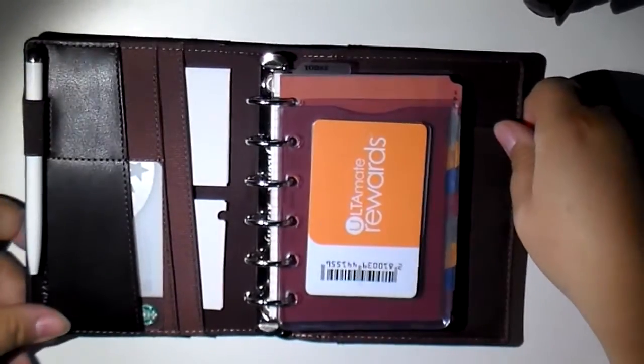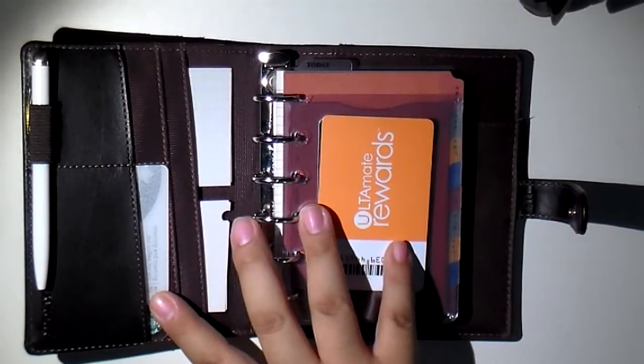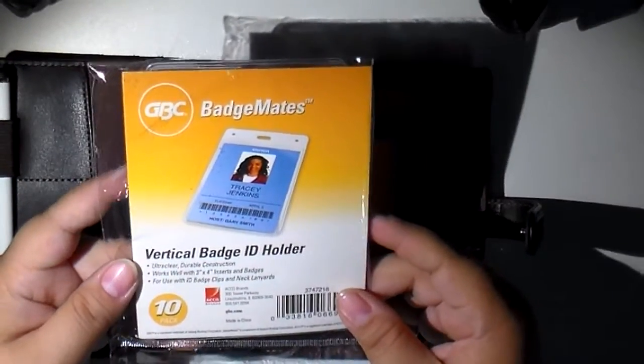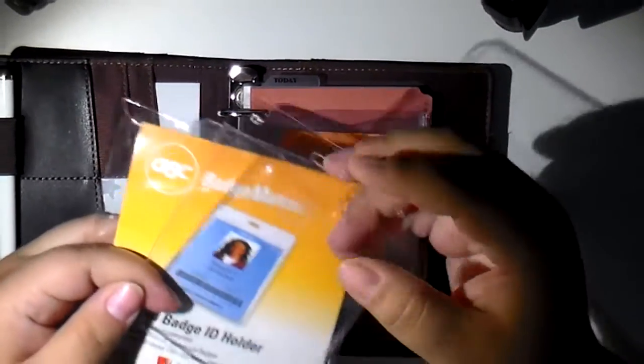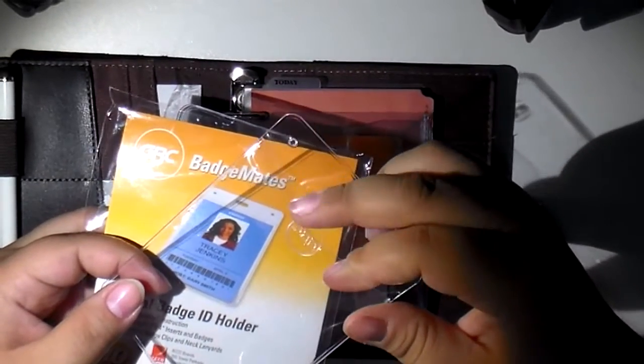I did kind of a mock-up in the pocket size. I used the same idea with the badge holders, but I used the vertical badge ID holder. These are the same type of material as the other one, except that these are top-loading, as you can see right here.